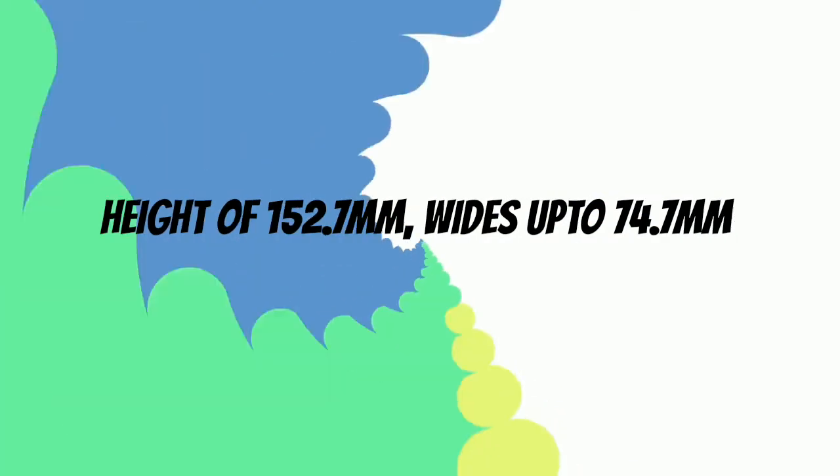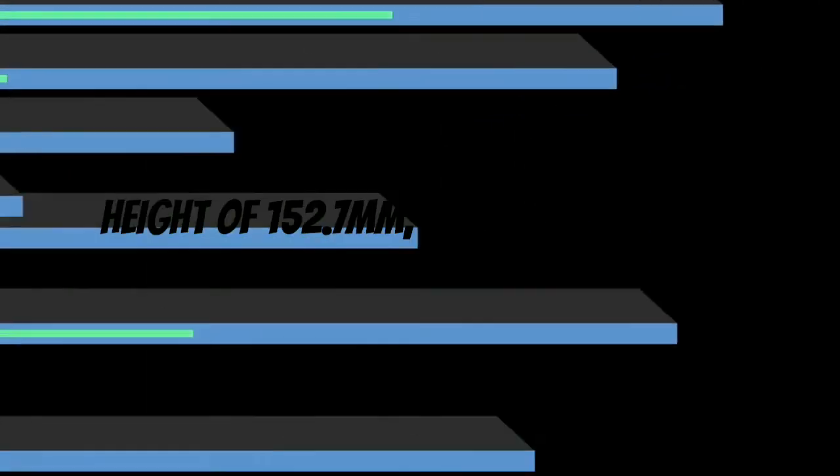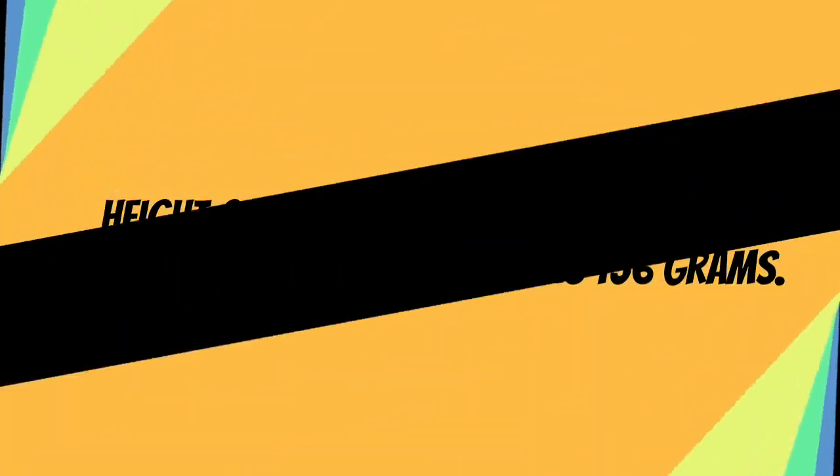The OnePlus 5 comes with elegant curved designs with a height of 152.7mm, width of 74.7mm, and 7.0mm of thickness, and weighs 156 grams.